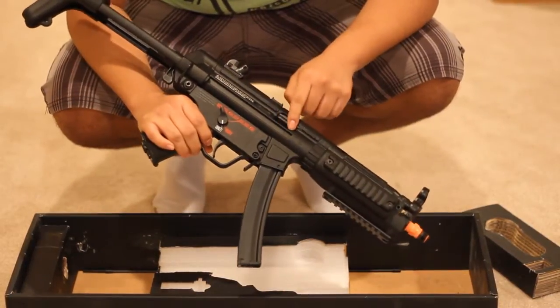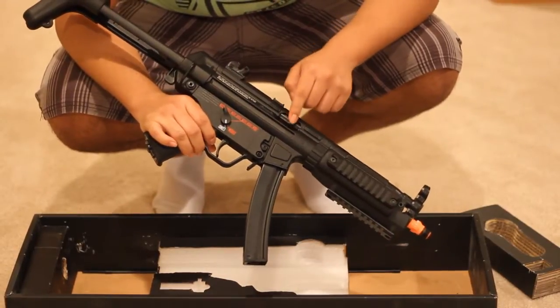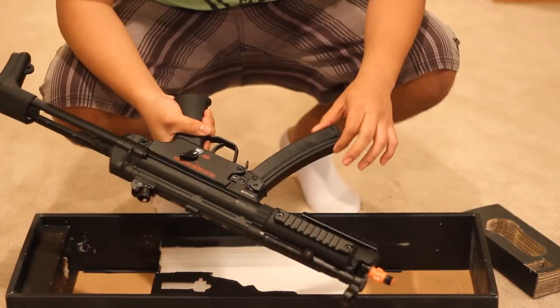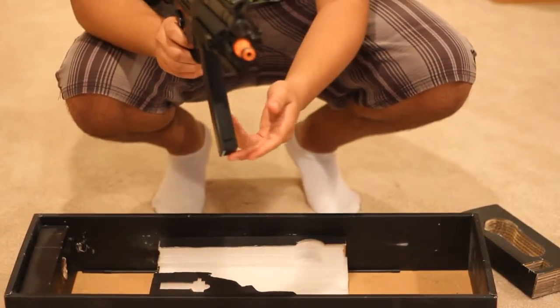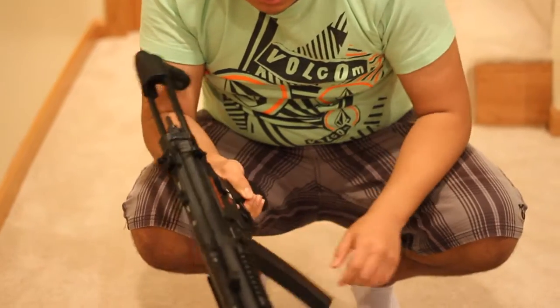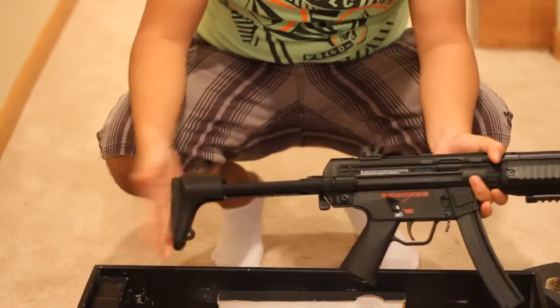The only thing that's wobbly is the blowback bolt — it's a little wiggly. The mag also has a little bit of sideways wobble; I don't know if you can see that. Just a little bit, but it's not gonna come out — it's good on there.